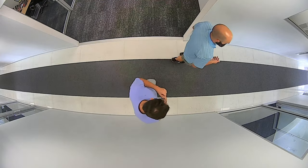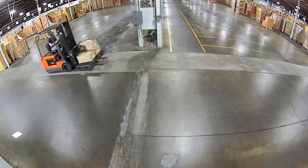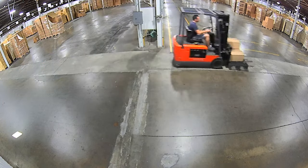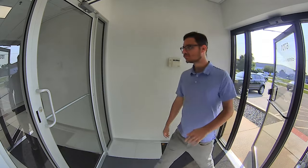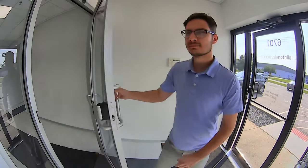These are just a few of the many applications for 180-degree cameras. They're also ideal for hallways, store and warehouse aisles, and even small entryways, where a standard 2.8 millimeter lens may only capture a portion of the scene.